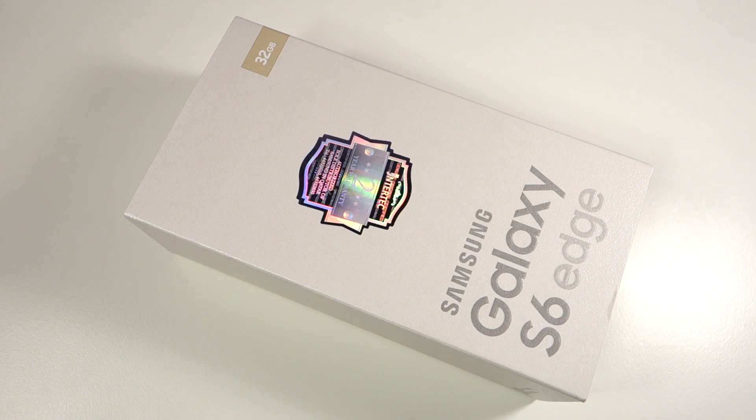What's up everyone, TechCloud here. In this video I am going to show you the unboxing of the Samsung Galaxy S6 Edge. Let's check out some of the specs written on the box. This is the 32GB version in Platinum Gold, and this is probably the first unboxing of a retail model Samsung Galaxy S6 Edge in the Platinum Gold color.